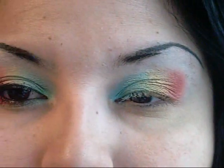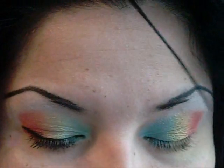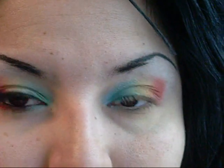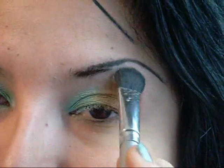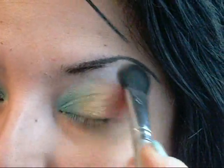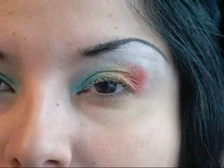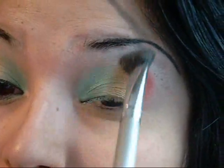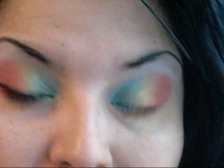I'm going to get a fluffy brush and apply Snow Cone as a highlighter. And then we're going to apply the Wildfire.